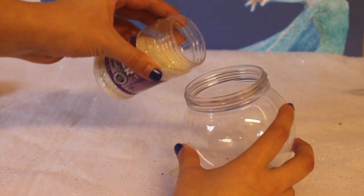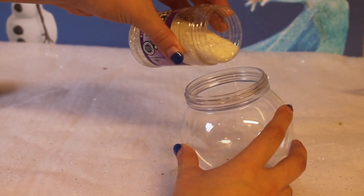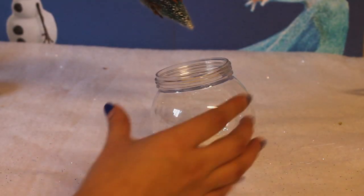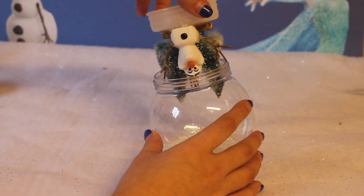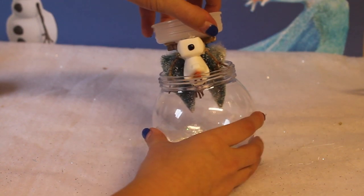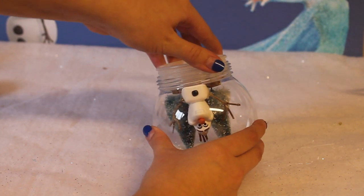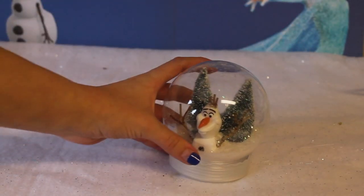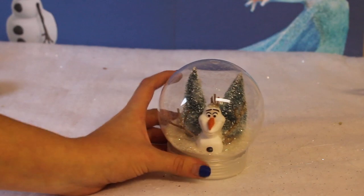Next I'm taking the top of the globe and pouring in the iridescent glitter. There's no exact measurement to this — I just poured the glitter until the entire bottom of the globe was covered. Now that the glitter is in, I'm putting the snow globe back together and sealing it shut. Turn the globe right side up and it will rain glitter onto Olaf and the forest.